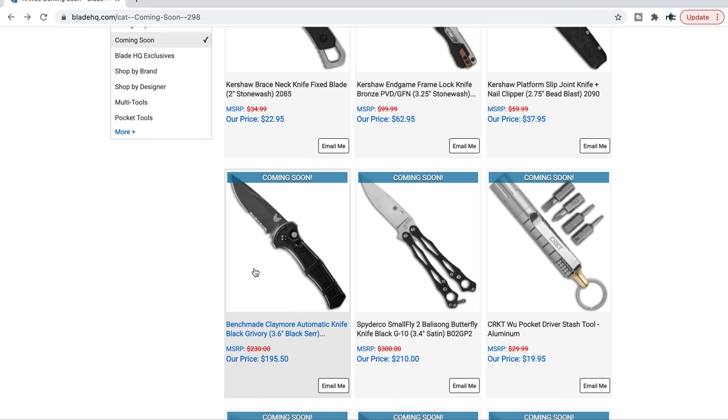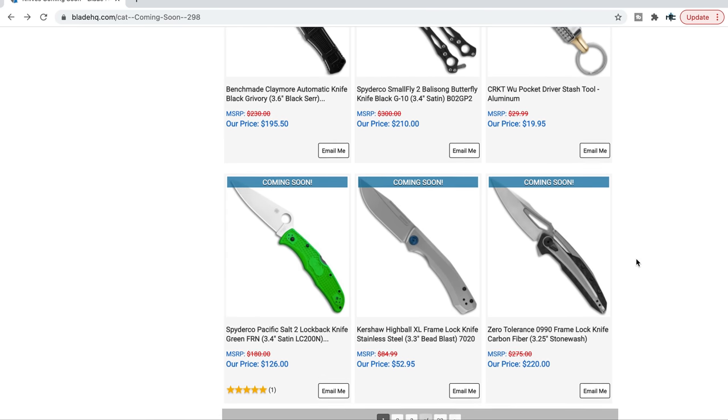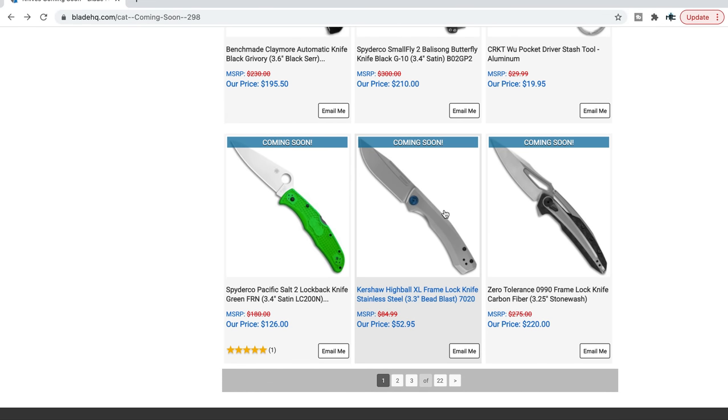The new Benchmade Claymore — I think I'm going to be able to show you guys this one. It is a lightweight US auto, but they're using Grivory on the handle scales. The material doesn't bother me nearly as much if it's backed up by some type of liner that gives it a more solid feeling. It just has a similar profile to the AFO — that's part of why I'm intrigued.